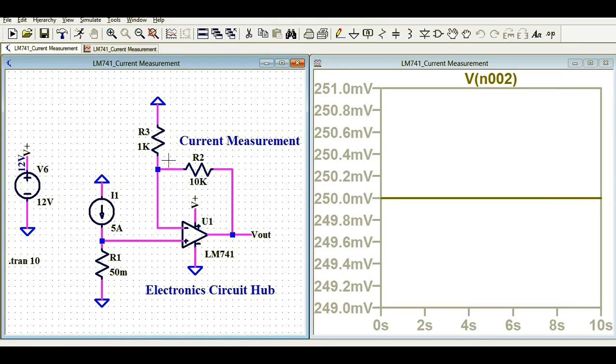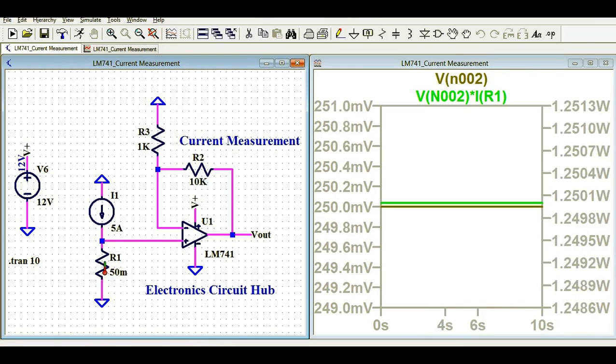The voltage drop across the shunt is 250 millivolts. Regarding the power rating for R1 — if you follow my cursor, it is around 1.25 watts. So you need to select a resistor with a minimum power rating of 1.25 watts. Also, considering derating due to aging effects and temperature changes, you should use a higher power rating resistor, probably more than 1.25 watts.